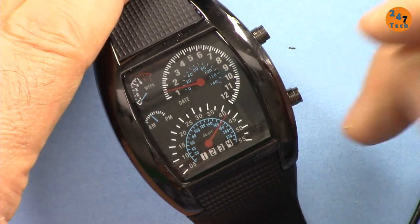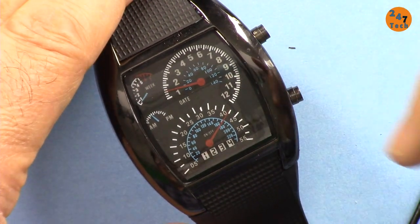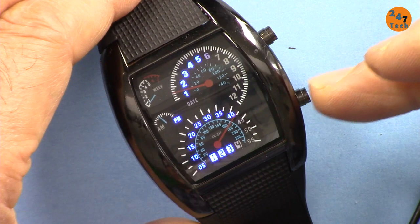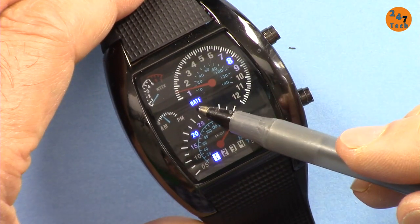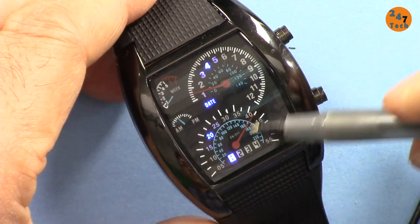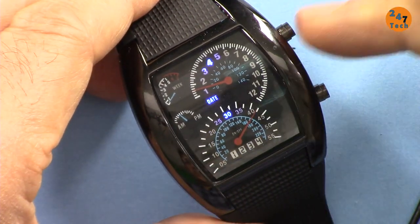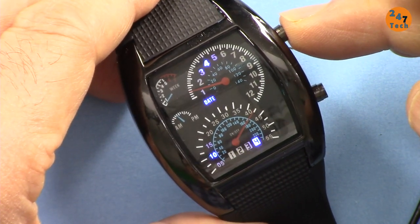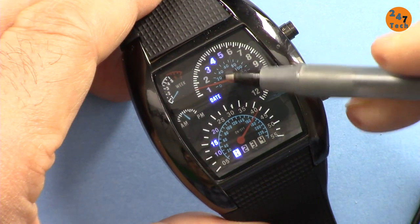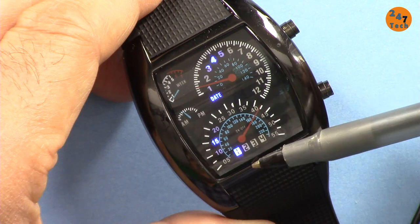Now let's set the date. For the date we set the month here and the day here. Press once, twice, then three times — you will see 'date' is on. Let's set it to March — January, February, March — the 16th. Press again, the day blinks. Press until it reaches 16: it goes 20, 30, 4 — I'm pressing it — now 15, and one more press makes it 16. So that's April 16th. Press to confirm: it shows 4/16 — month 4, day 16.